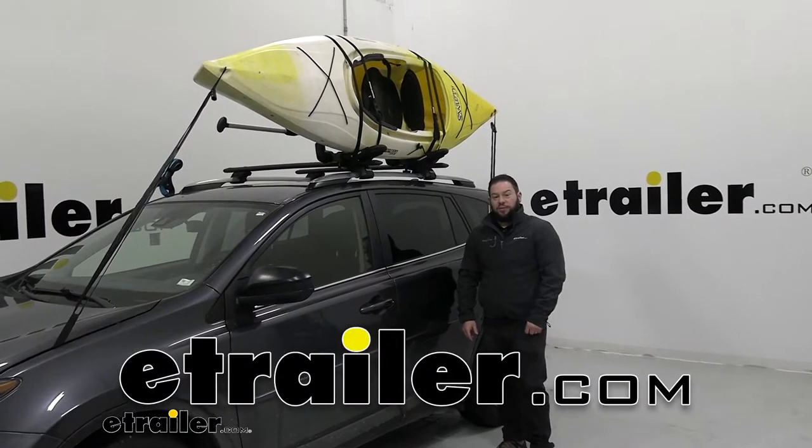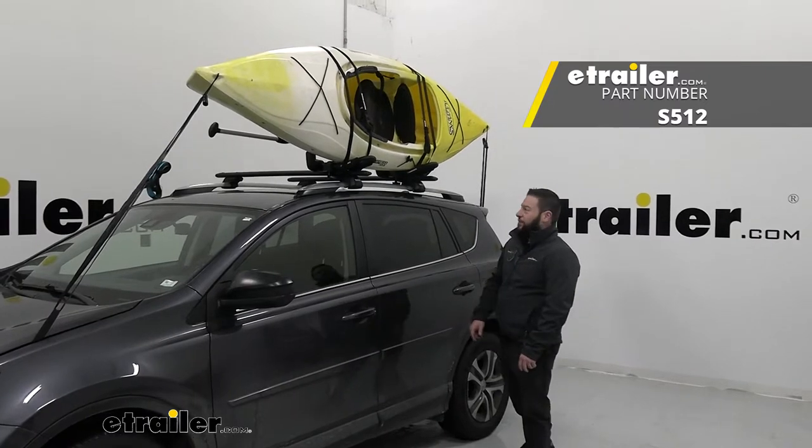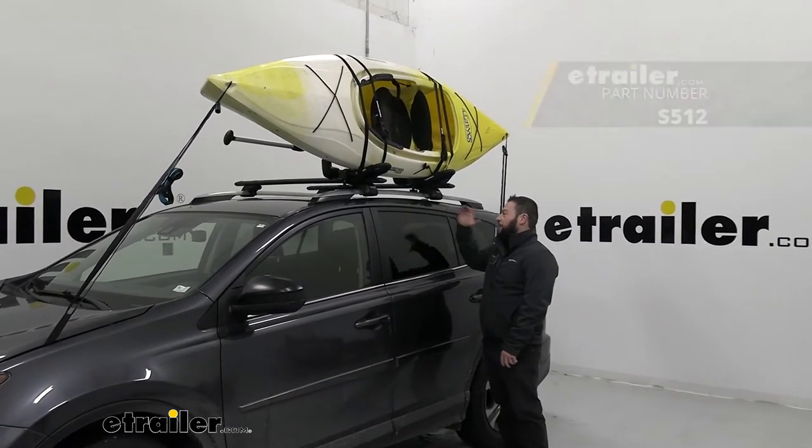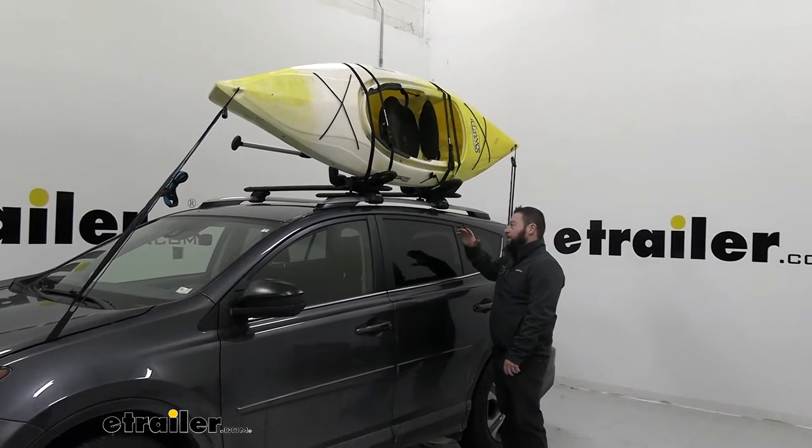What's up everybody, it's AJ with eTrailer.com. Today we're going to be checking out the Rhino Rack J-Style Kayak Carrier. It's going to be a good option to carry one kayak, but it's got a universal fit — it fits on a lot of different roof racks, and it's adjustable.